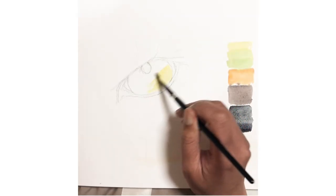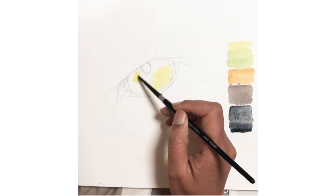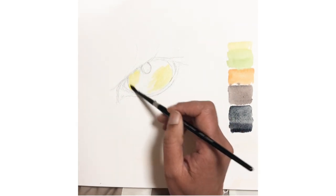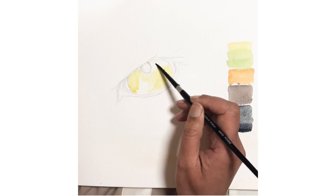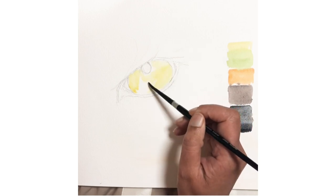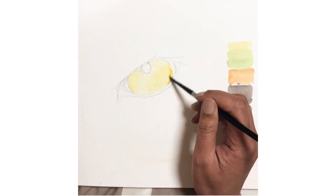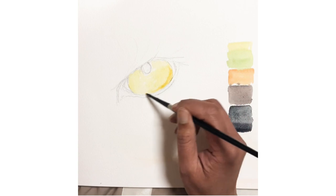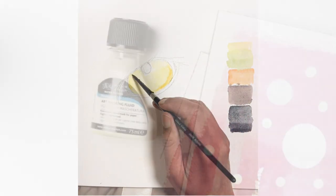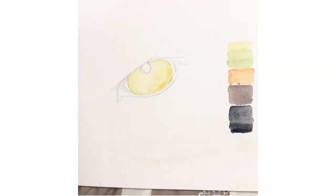Optional step: after you've drawn the eye, if you have masking fluid, draw a thin line on the lower lid using a used ball pen, tip of pencil, or a pointer — but never your good watercolor brush. Let it dry thoroughly, that is bone dry, before you start laying any water or paint on your painting. If you don't have masking fluid, not to worry — you can actually lift off the paint in the lower lid using a thin damp brush right at the end.